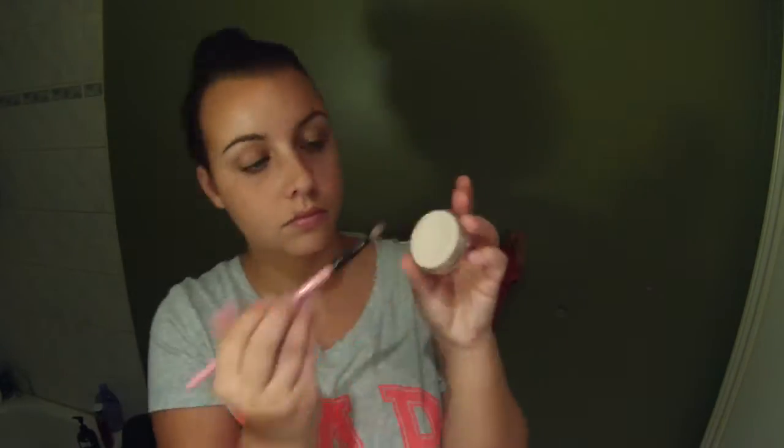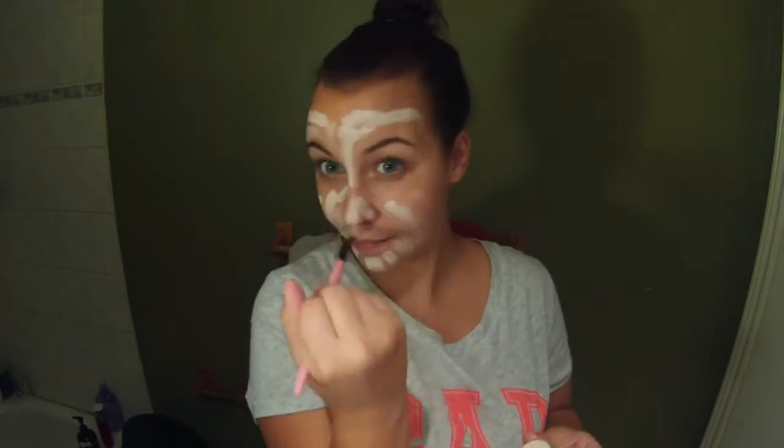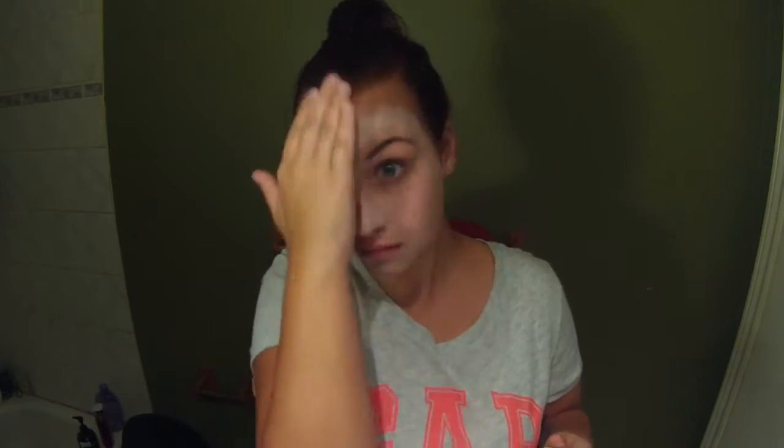Hi guys, so to start this look off, I'm just using a white foundation, a very pale one. It's almost white, but it still has a bit of like a yellow warmth to it. And I'm just applying that all over my face and blending it in with my fingers, but you can use a beauty blender or foundation brush or whatever you want.